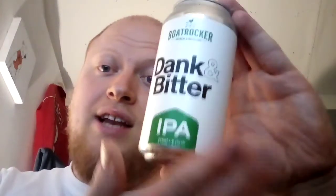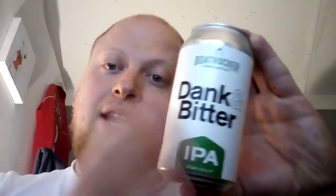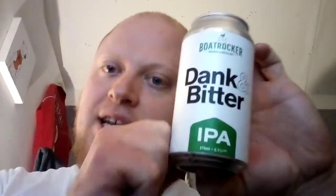I quite like the design of the can, actually. It has that sort of craft feel to it where you've got the label just plastered around a standard chrome can. I do like it, and the design of the label is very nice — simple colouring with good contrast. I like the mixture of black, green, and white. That does look very striking. I'll give that a solid 10 out of 10. Simple, but it gets to the point: dank, it's bitter, and it's an IPA. That's all you need to know.